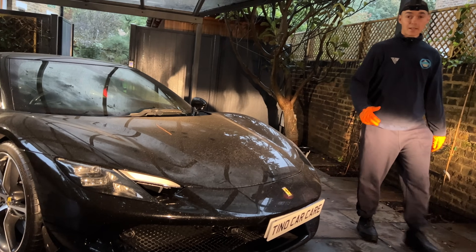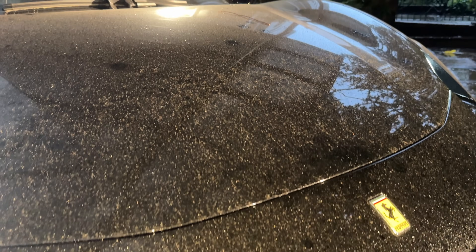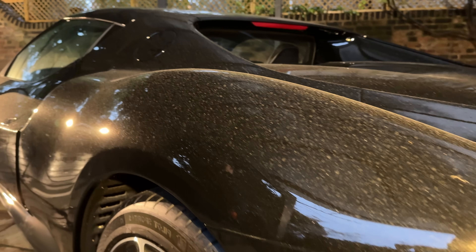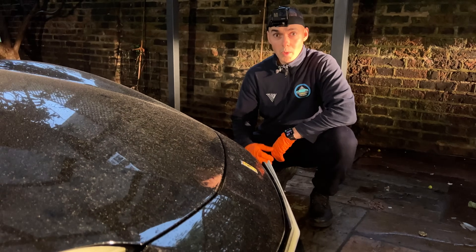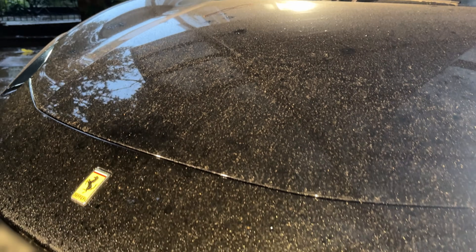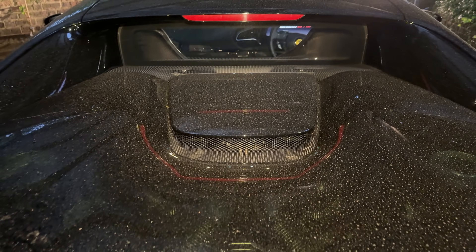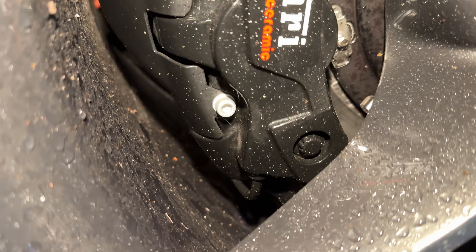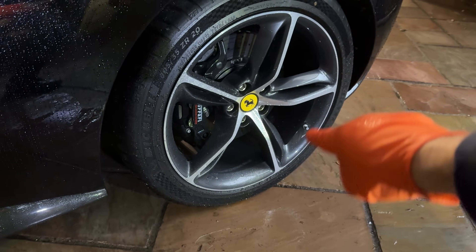We've been called in to do an exterior wash on this filthy Ferrari GTB. The main issues we're going to be taking care of today are the rain and dirt marks on the bonnet, along the sides, the roof, and the back. It looks like we have a huge task on our hands, so let's get started by cleaning these wheels, tires, and arches.